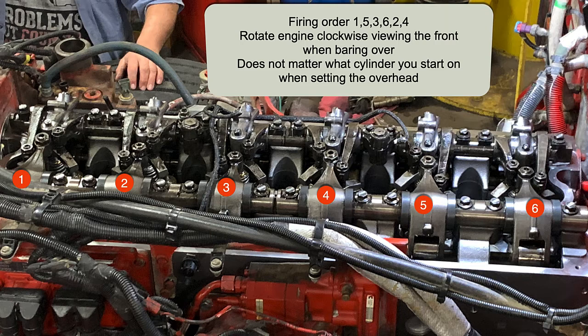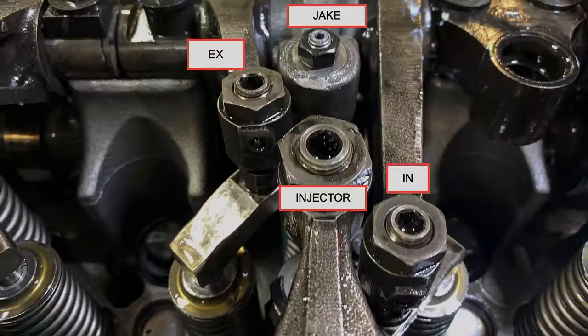This photo shows the cylinders numbered one through six. Those are the numbers of the cylinders. This is an inline six-cylinder engine. Up on top you see the firing order. You always follow the firing order when you're setting the overhead.